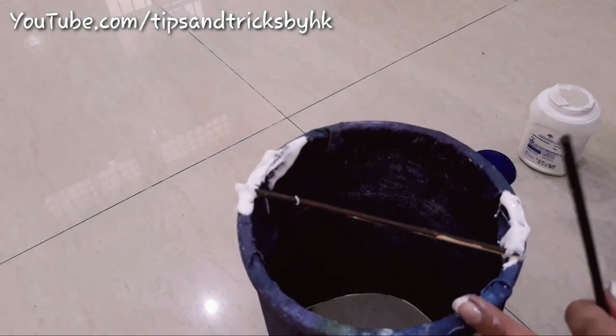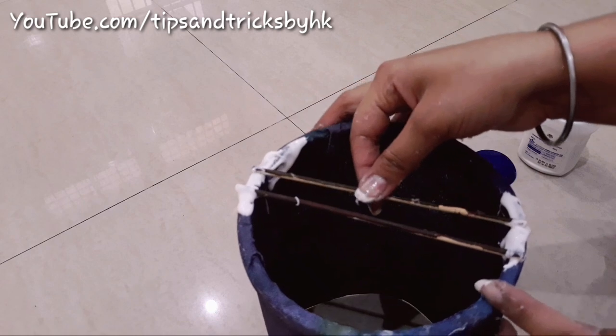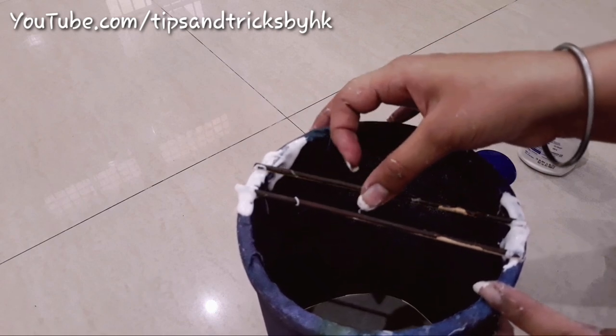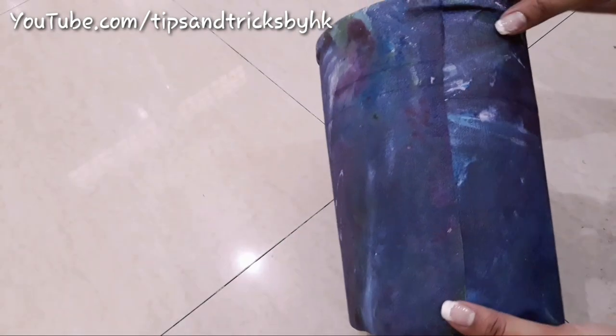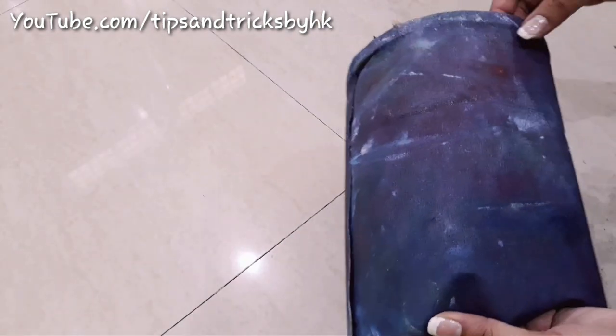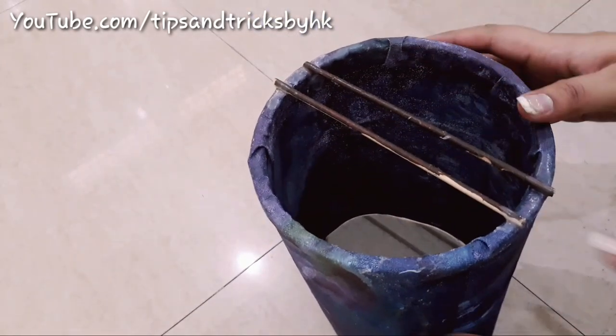I'll stick two square sticks on top of this lamp so that when I put a bulb into it to light the lamp it doesn't come out. This is what the lamp looks like after it gets dry, and I'm going to decorate it using lace and some stones.